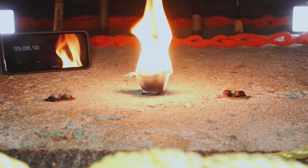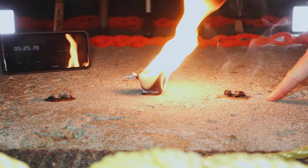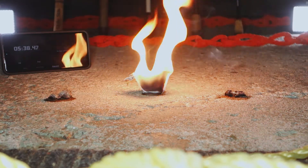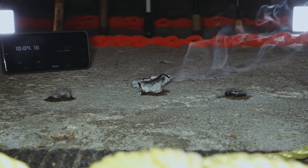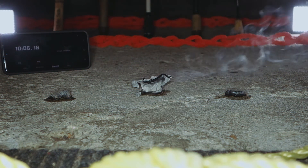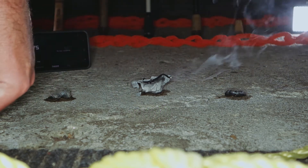Cotton balls out first. Fire plug done at 5:24. Finally, at just over 10 minutes, the egg carton is just fizzling out.